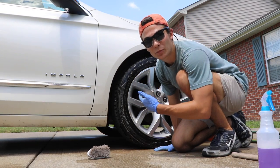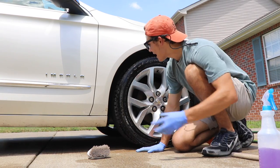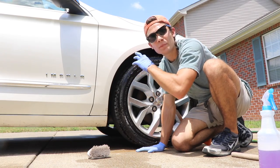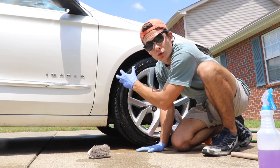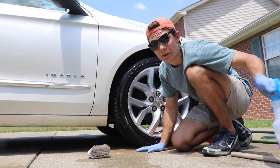As you spray it, before you even start scrubbing, this stuff is so powerful you'll actually see the grease and grime begin to break down, and you'll see what looks like dirt start to drip down — maybe even dripping down onto the wheels. An awesome, awesome grease cutter.